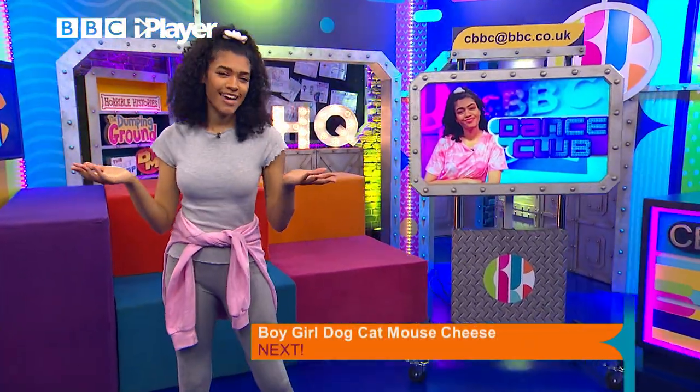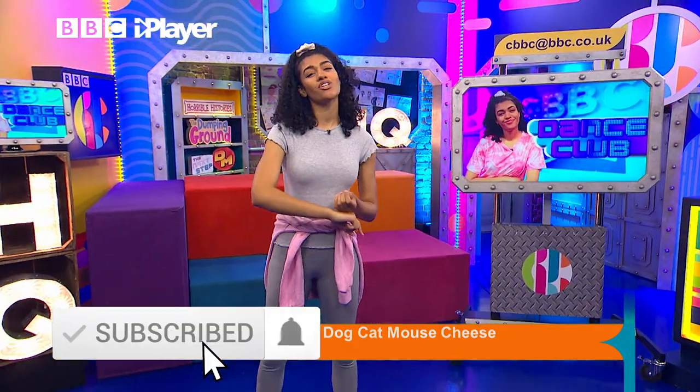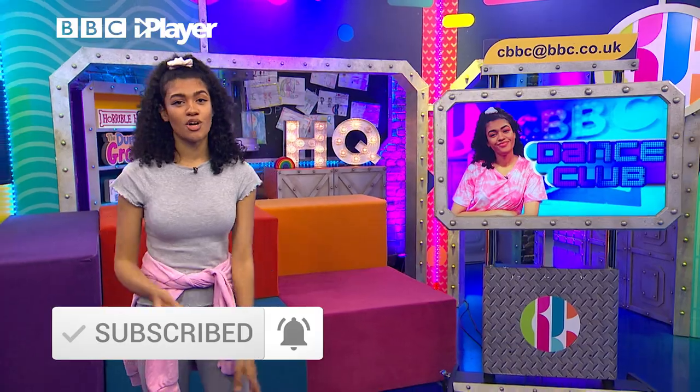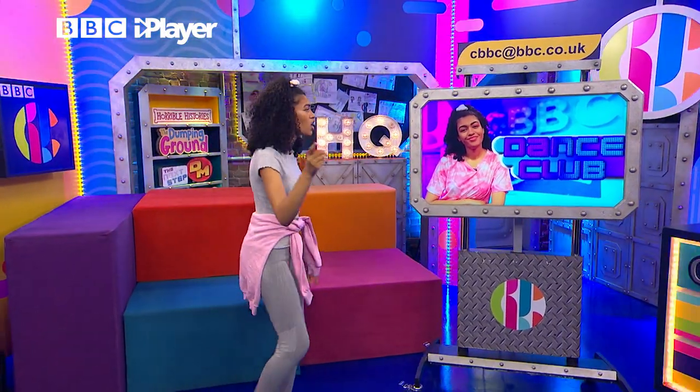Hello everybody, welcome to CWBCHQ with me Alisha, and this is Alisha's Dance Club where I teach you a section of a routine from The Next Step every week. This week's routine we're going to do is A Troop's first routine they dance at Dance Mania. So let's have a look.